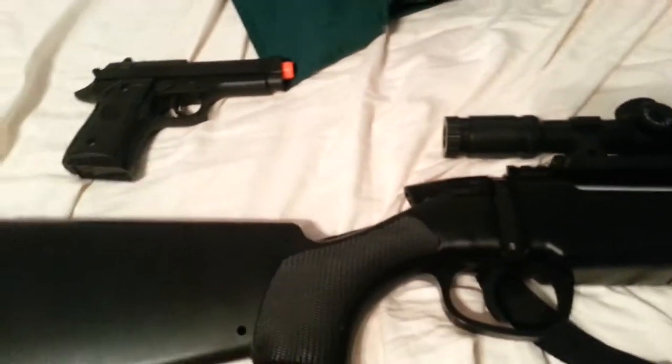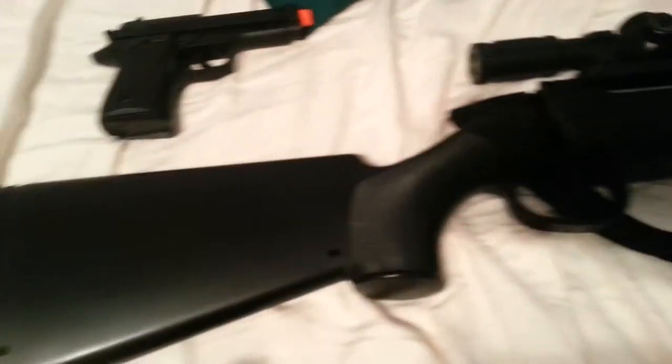Hey guys, Airsoft Elite Reviews here. Today I will be doing a review on the ZM-51 and the ZM-21.